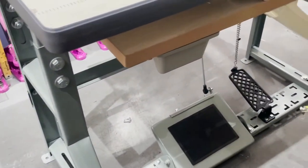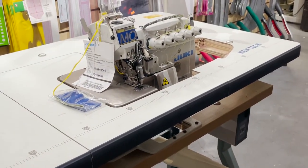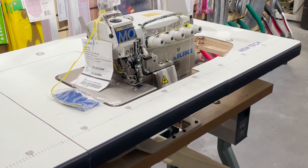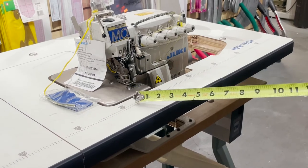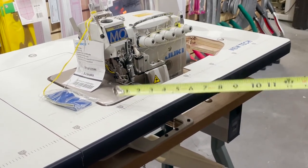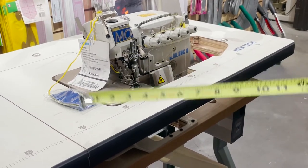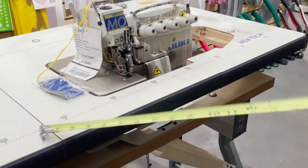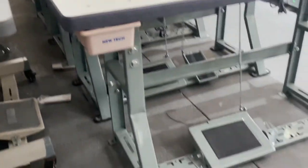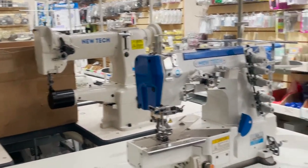We did it all for you. On the Juki brand, for the 3-thread, 4-thread, 5-thread, 6-thread, and merrow edge machines, the small table is now available. On our website, you'll see two table options: short or long. The short one is the new compact version; the long one is the standard. Everything else is the same. Visit goldstartool.com to see all these sewing machines being tested and shipped out.